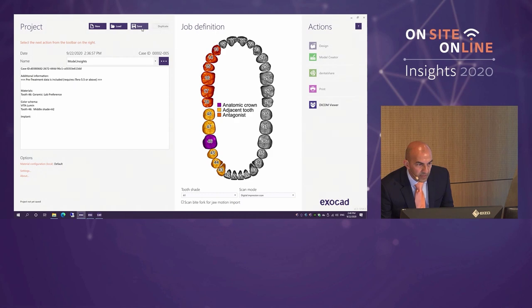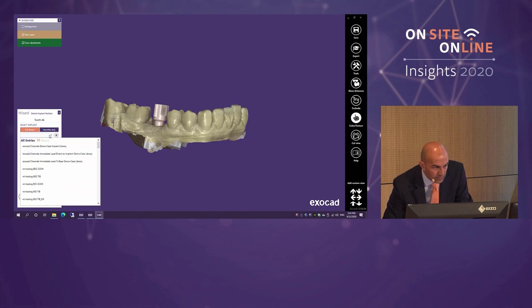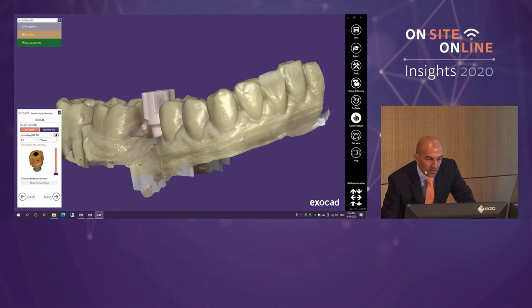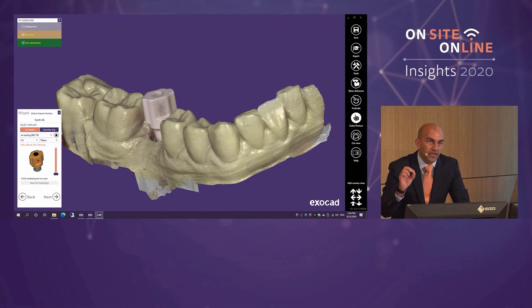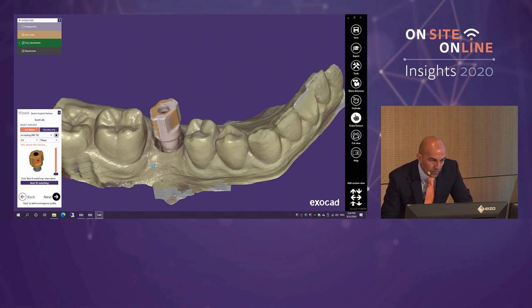First question from Exocad: which library are we using? We select the full library with the NT Trading / Bredent scan body, which appears in the window replicating what's in the mouth. I said earlier it's important to use an isometric shape that's easy to differentiate on each side. Rotating it around you can see it's curved on one side and flat on another. Exocad asks me to click on a specific point, then I click Best Fit Matching and it overlays its library reference data onto the actual data from the mouth.